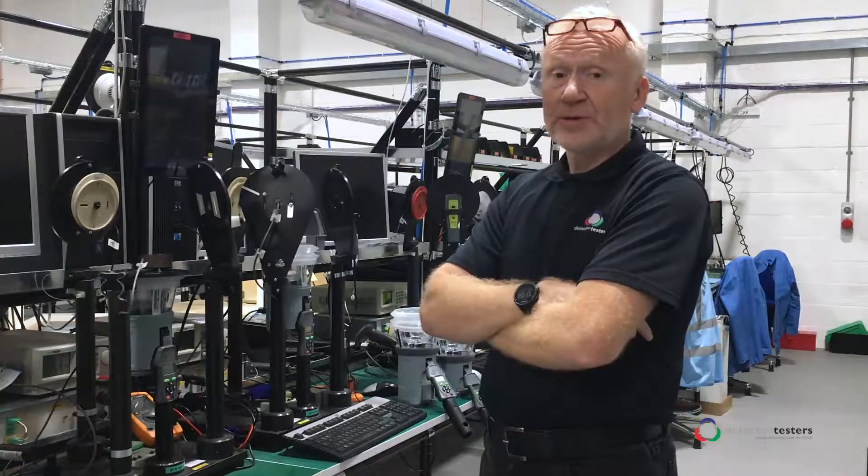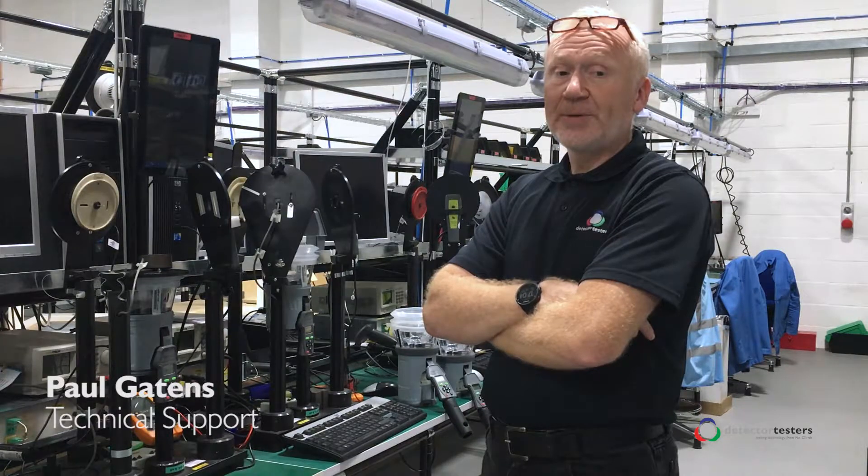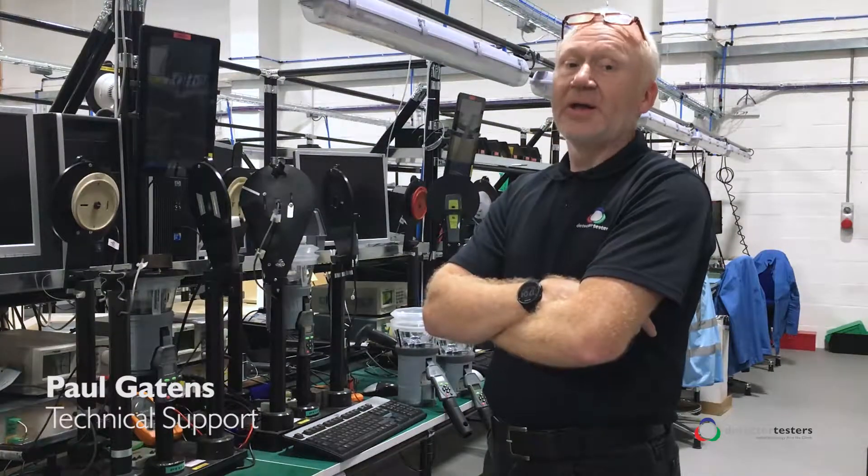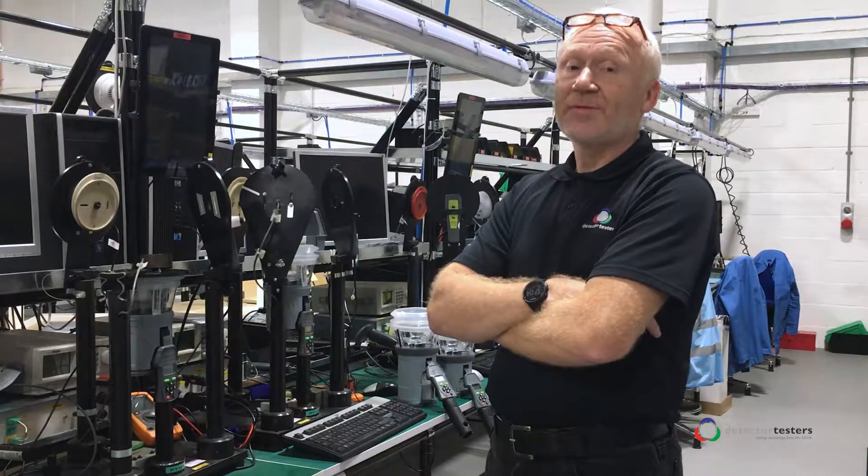Welcome to another Detector Tester's Toolbox Talk Tip. This week I will be covering British Standard 5839 Part 1 2017 Clause 45J. BS 5839 Part 1 was updated on the 1st of September 2017 and included 25 changes to 14 clauses. Clause 45J is an amended clause which now makes reference to the testing of multi-sensors.